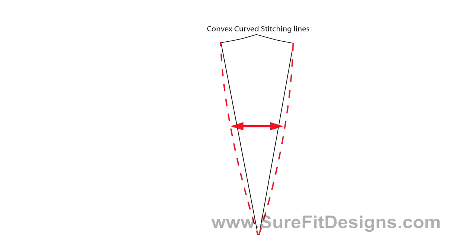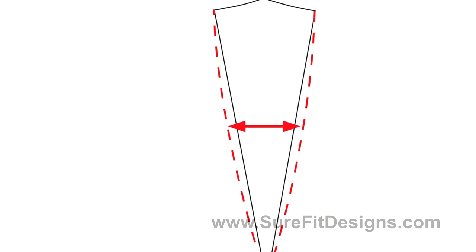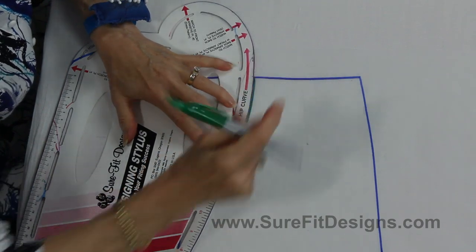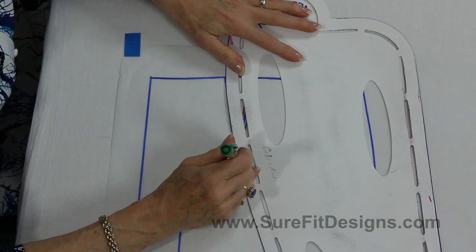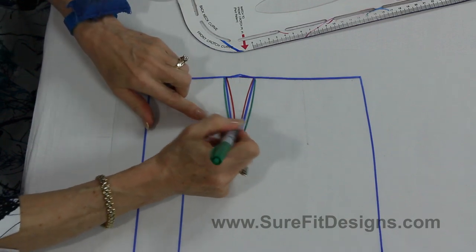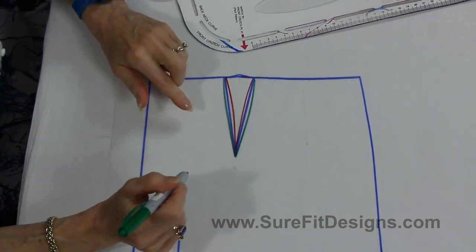Convex, on the other hand, is an outward curve and it might look like this. Let me get the stylus where I want it so you can see this green line taking shape, bowing outward. Somebody who has a little bit of hollow underneath their tummy — that convex shape of dart might be very appropriate.